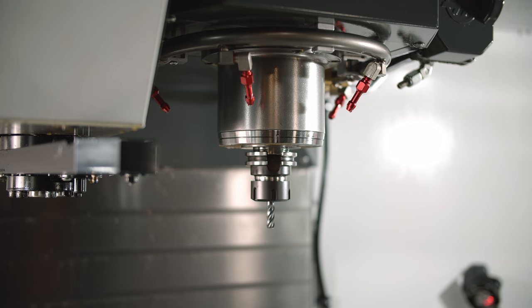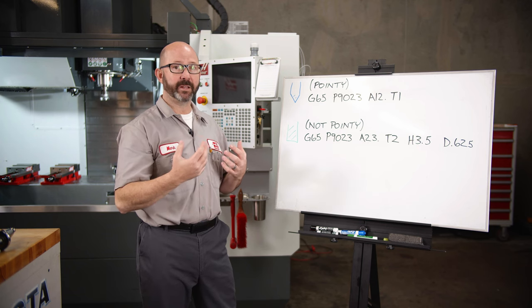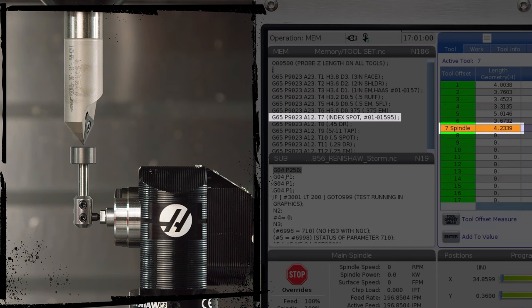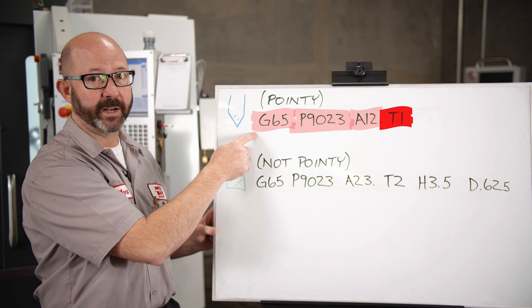When we run this code, it's going to automatically do a tool change for us, putting whatever tool we designate in the spindle. It's then going to feed that tool down until it makes contact, writing the result right into our tool offset page on the offset number that matches our T number — all that with a single line of code.